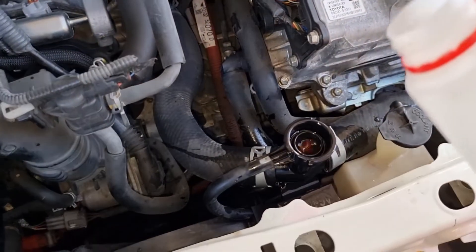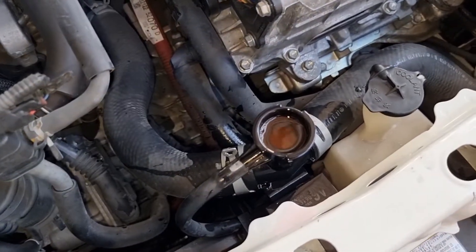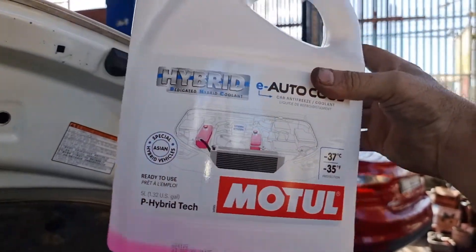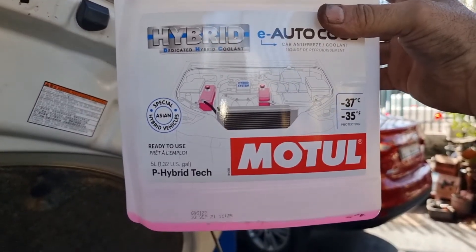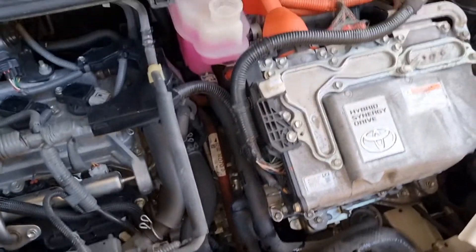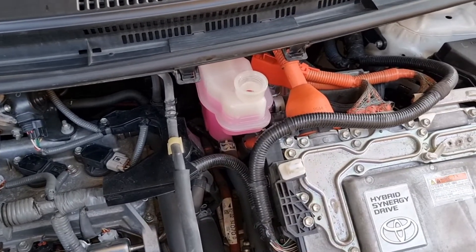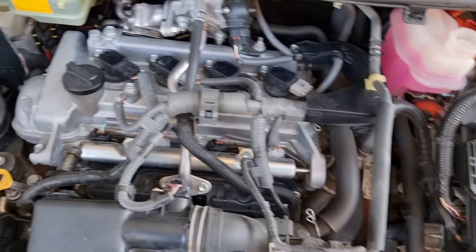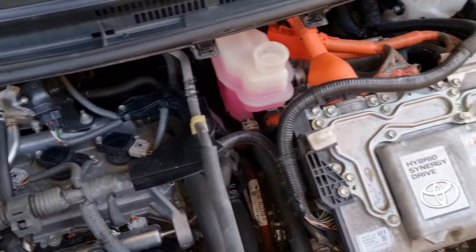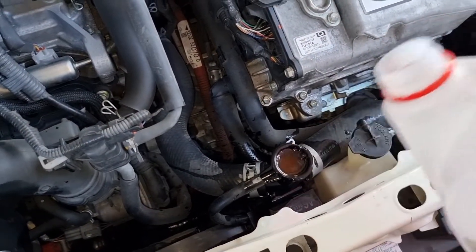How much coolant are we going to use to top up the whole system? Approximately 5 liters. This applies to the Toyota Aqua, Toyota Prius C, Toyota Fielder, Corolla Axio, Toyota Yaris, Toyota Vitz, and Toyota Sienta. It took exactly 5 liters.